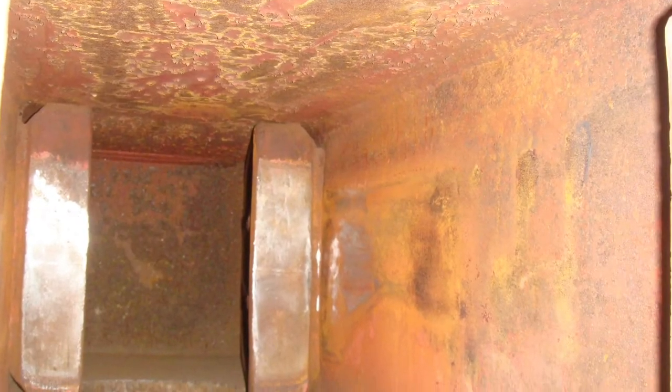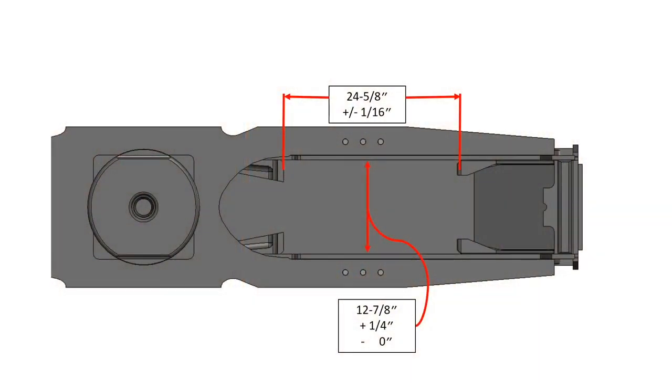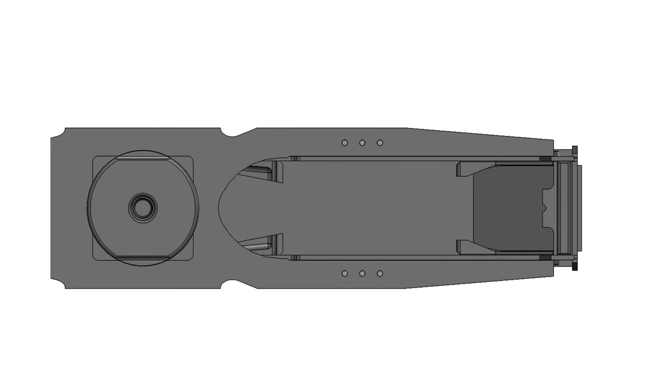First, use the flashlight to visually inspect the pocket for cracks or gouging. Then use the tape measure to measure the space between the front and rear lugs on each side of the pocket. Then use the square to ensure the pocket is not warped.